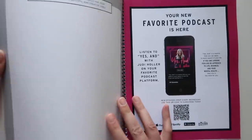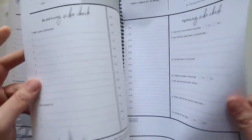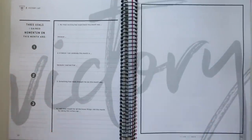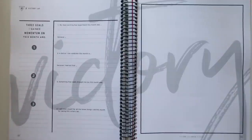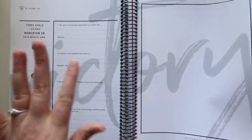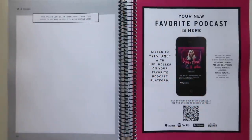At the end of the first month, you have your victory lap. Three goals I gained momentum on this month: one, two, three. My most exciting fear experiment this month was blank because blank. A failure I can celebrate this month is blank because I learned that blank. Something that really brought me joy this month was blank, and I will treat myself for all the brave things I did this month. Then you get a lined page for your own notes, and another intentionally blank page for doodles, dreams, to-do lists, and creative vibes.